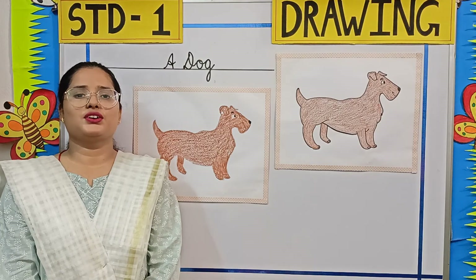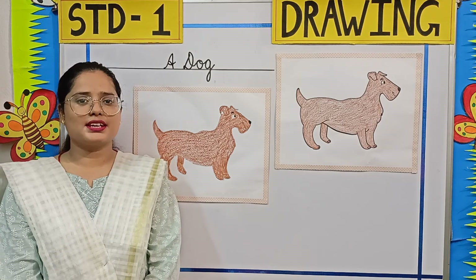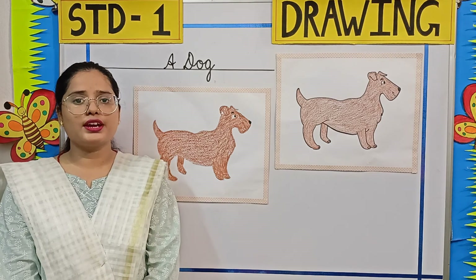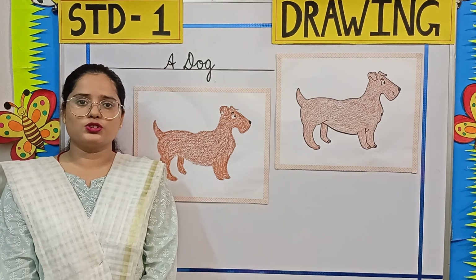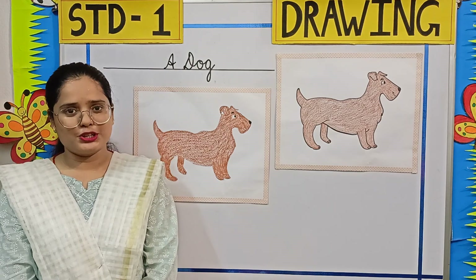Now students, we have completed coloring a dog. Isn't it looking cute? So children, worksheets related to this topic will be uploaded on your school website. Thank you.